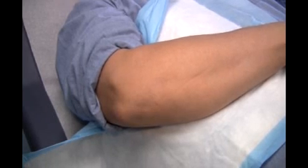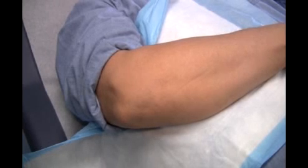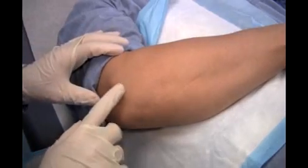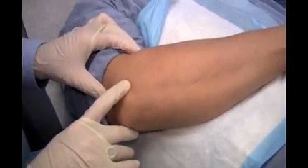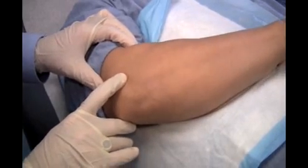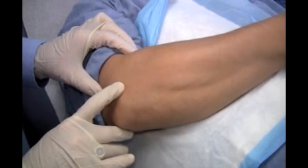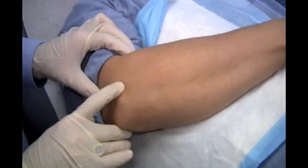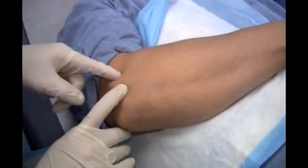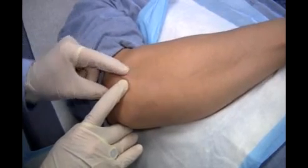I initially thought this was most likely going to be lateral epicondylitis; however, on exam we found that the pain is really directly over the radial head. Go ahead and rotate your wrist here — I can feel the radial head rotating underneath my finger. Right there, that's where the pain is at. So there's the radial head, and no pain up around the lateral epicondyle, correct?